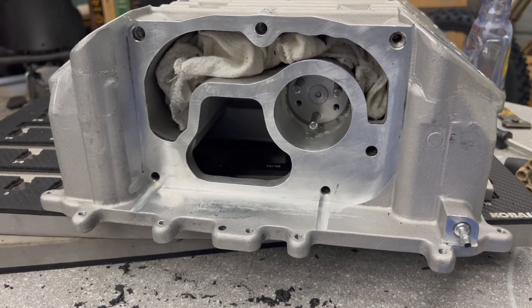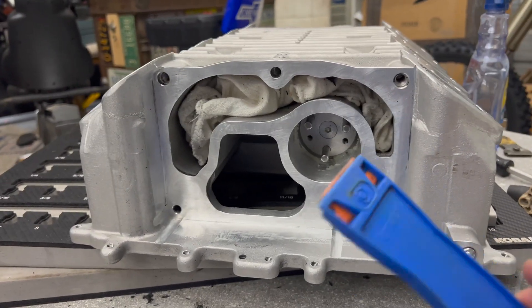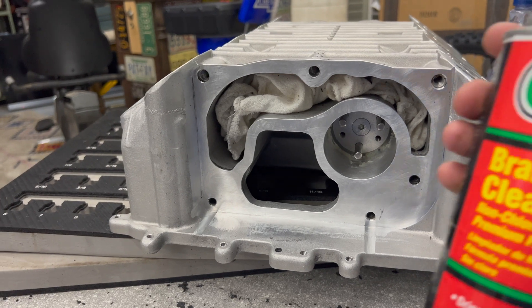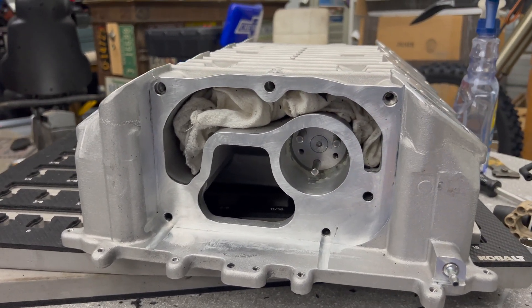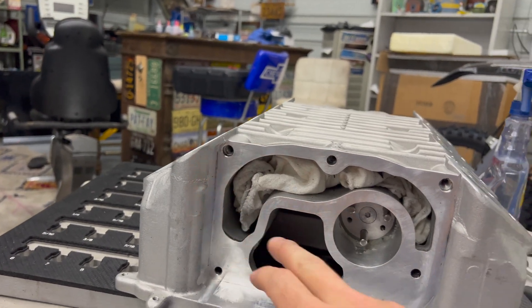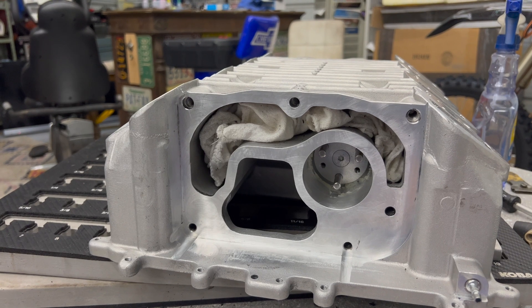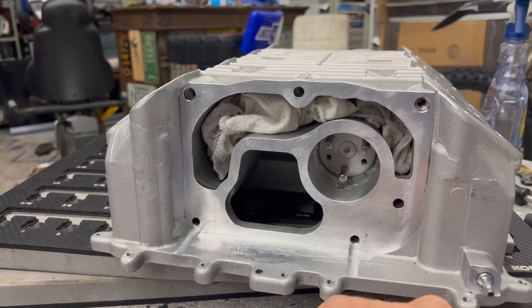Here's what we've got so far using a razor blade and a plastic scraper with some brake parts cleaner. It's not perfect, but the good thing about RTV is it doesn't have to be a perfect surface — it's pretty forgiving. We're going to go back with some Ultra Black RTV and get this thing sealed up.